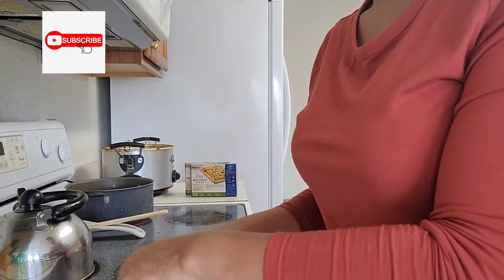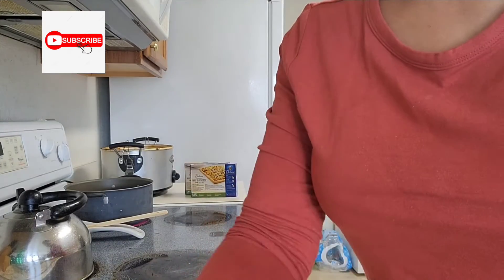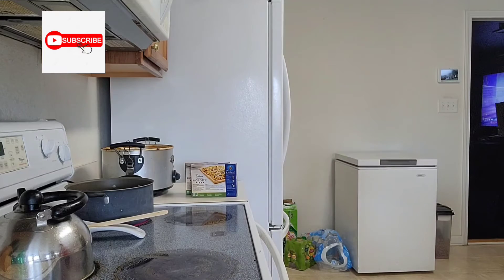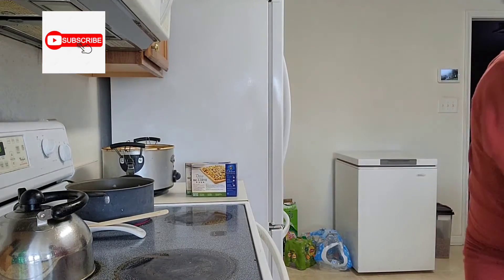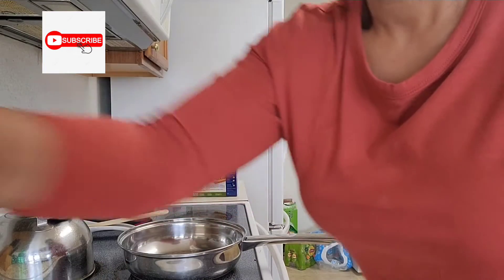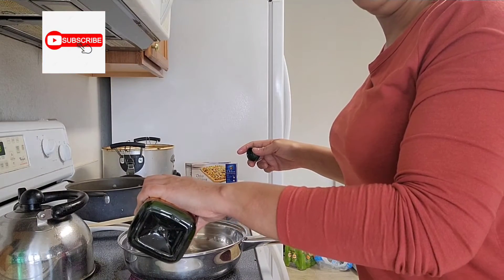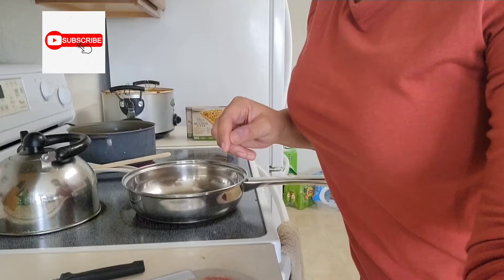They're already going to come pre-packaged. I have a little skillet pan and I'm actually going to be using my grapeseed oil — just a little bit. I'm going to move you guys down so you can kind of see.